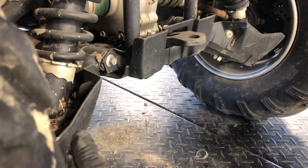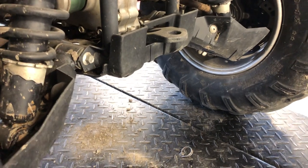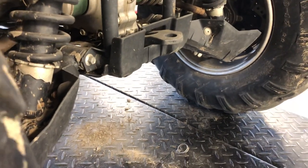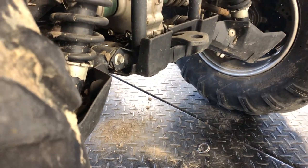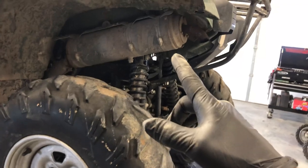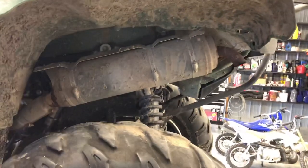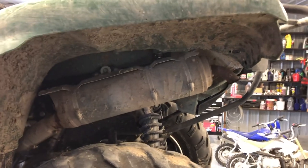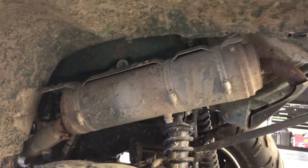We've got A-arm guards on this side as well — some people call them CV boot guards — and they protect those CV boots. It doesn't take care of everything but it's supposed to help. We've got your exhaust manifold on the back here. That's going to be a stock exhaust pipe. A lot of people will switch those out to add performance. This is a utility four-wheeler so not a lot of people beef these up, but exhaust is a good way to do that.